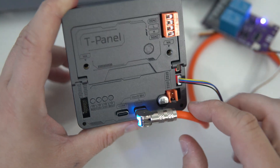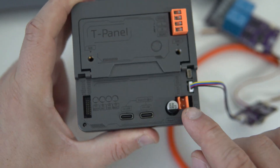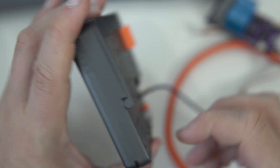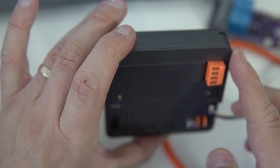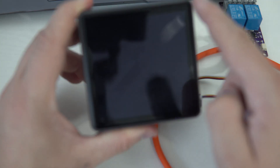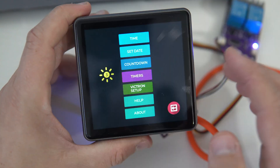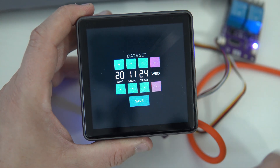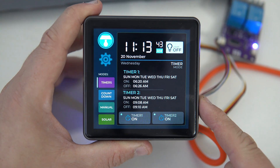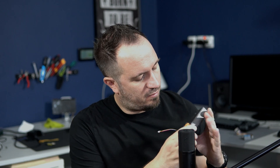The board I am using is a LilyGo T-Panel. We chose this board because it can be powered directly from a solar battery at 7 to 24 volts, and most importantly this board is very well protected in its plastic enclosure. Another benefit is this large 480 x 480 pixel touch display — a 4-inch display — which makes it easier to navigate through settings and the user interface. It's a very interesting board with two ESP32s built in, and I always recommend it to my customers because of this nice protection and some additional cool features.